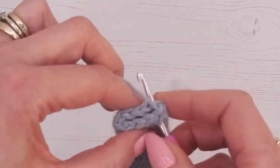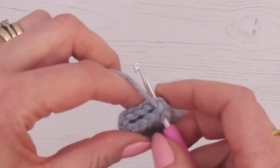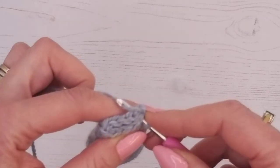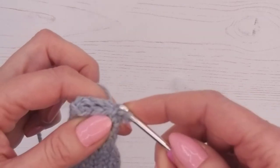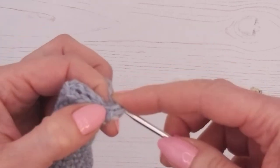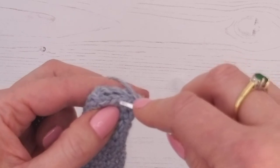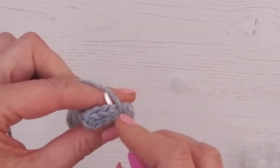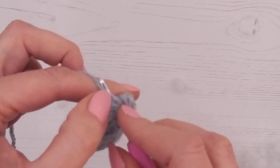We're going to do a double crochet — yarn over as normal. I've gone through that stitch, so I'll grab the yarn and pull it through, then go over the top and pull it through. It's exactly a double crochet stitch, but you're going through not one stitch but the one exactly level behind it. Try not to leave a gap.